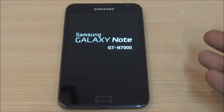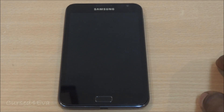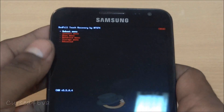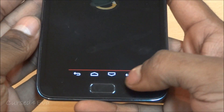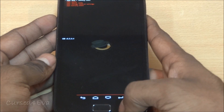Your phone will now reboot into Red Pill recovery. Here we are — Red Pill touch recovery. Now go to the wipe menu. You need to tap to select because this is touch-based and the home button will not work.